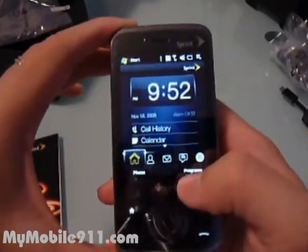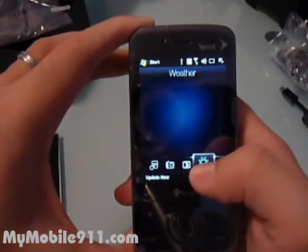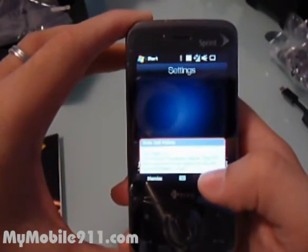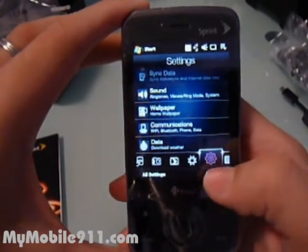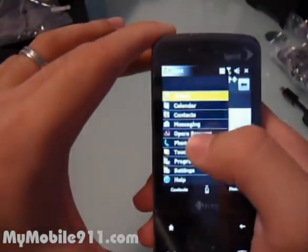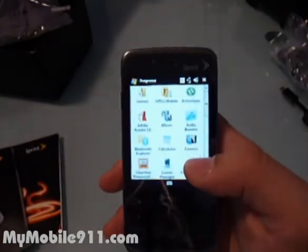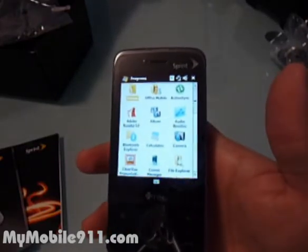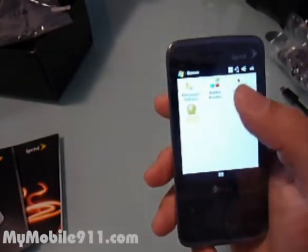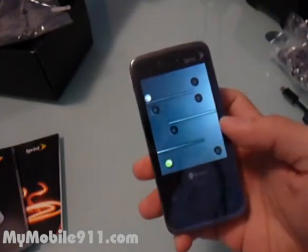This is the TouchFlo 3D interface. You just scroll like this and you have the Sprint TV, the weather, and other panels — though this demo unit has no data connection. The touch screen is pretty sensitive and it's a new touch screen — not a traditional HTC touch screen. If you've used a GSM Diamond, you can tell how easy it is to press. It also has a built-in G-sensor, so by flipping the phone around you can control it — it has an orientation sensor.